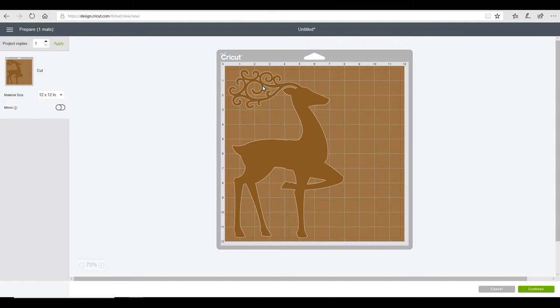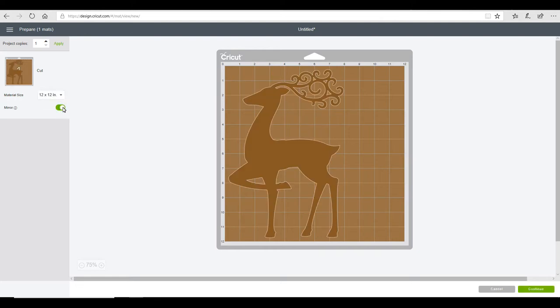You can either place it shiny side on the mat and keep your image as normal, or shiny side up with the matte side down and mirror your image. I prefer shiny side up, so I need to mirror my image. It's not so much of an issue when you're doing images, but if you've got text you'll need to mirror it. You can do freezer paper either way — it will stick to the mat either way. I find the difference is in the removal.